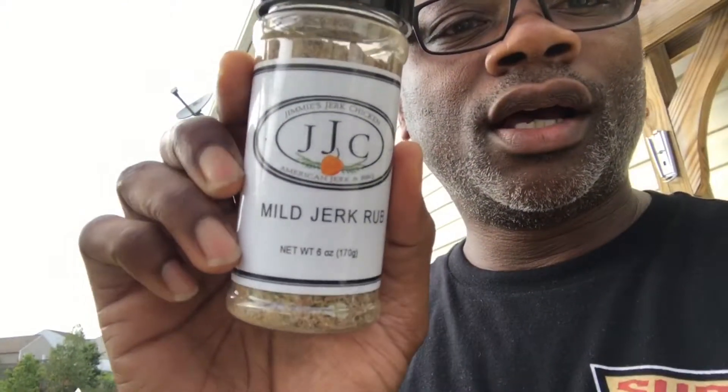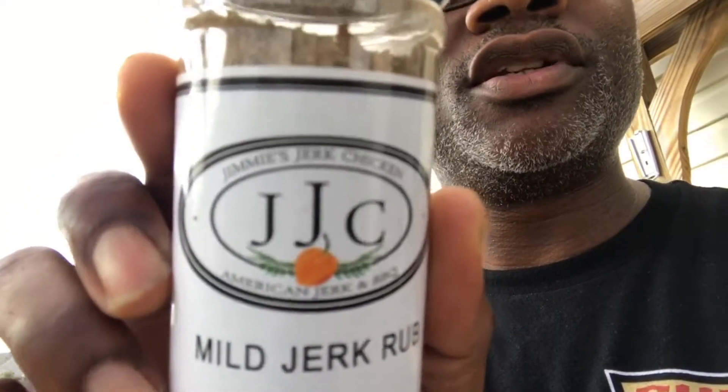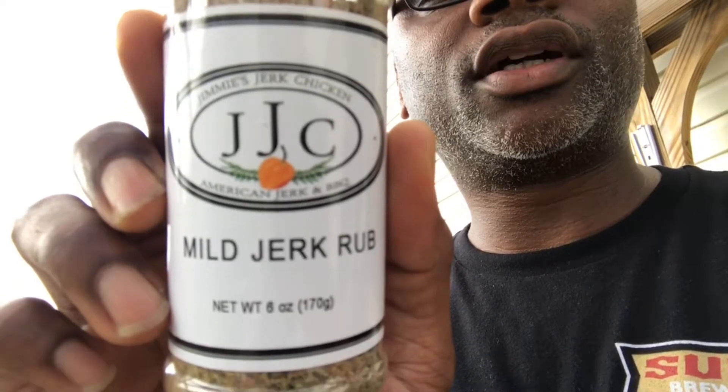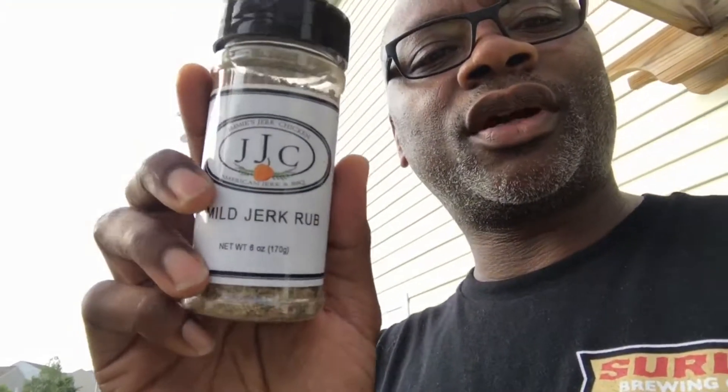Welcome back to Brewing Feed. Today I'm hooking up some jerk chicken — I'm using Jimmy's jerk chicken. Google him and buy his stuff; he uses PayPal so it's easy to check out. Add some of the stuff to your shopping cart — he's got the dry rub, he's got the wet rub, and he's got instructions on how to use them both in conjunction with each other.